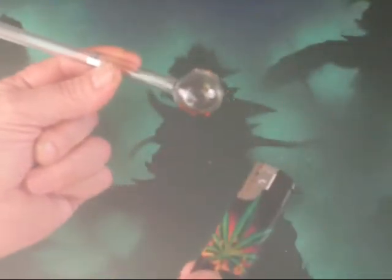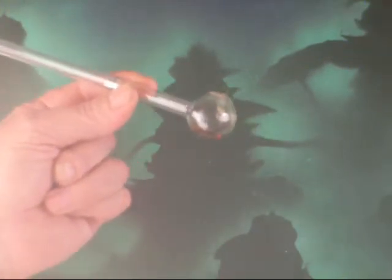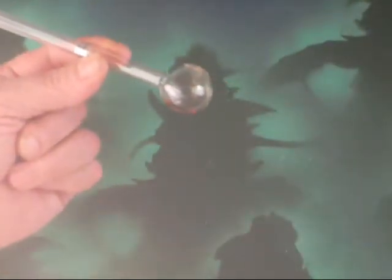On the first video, I used a single torch lighter and it worked. Now, take two — today I'm going to show you with a double flame lighter, which in theory is twice as hot as a single flame lighter.